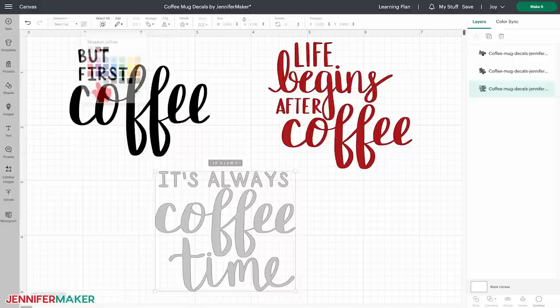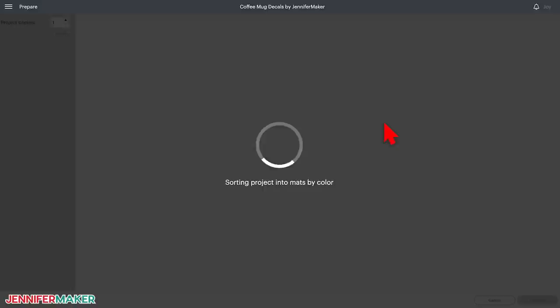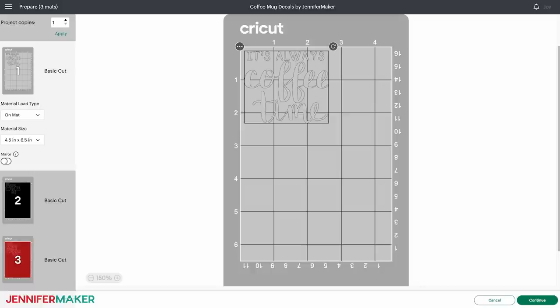Now we're ready to cut. Make sure the correct machine is selected and click 'Make It.' If prompted, select 'on mat,' and if you're using a Cricut Joy like I am, choose the 4.5 by 6.5 inch mat size, and then click confirm. The first mat is the gray mat, which is our black iron-on vinyl, so it needs to be mirrored — that's another reason to put it on its own mat. Toggle the mirror switch to the on position. We don't need to mirror the other mats because they'll use adhesive vinyl. Select the first mat and click continue.